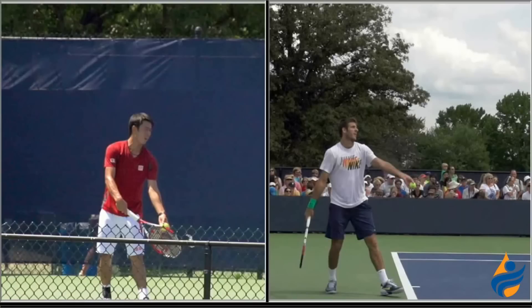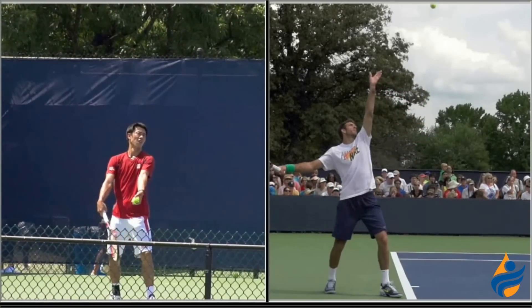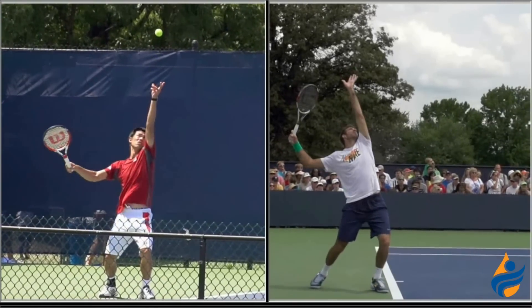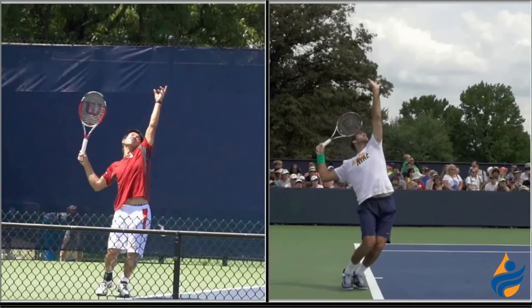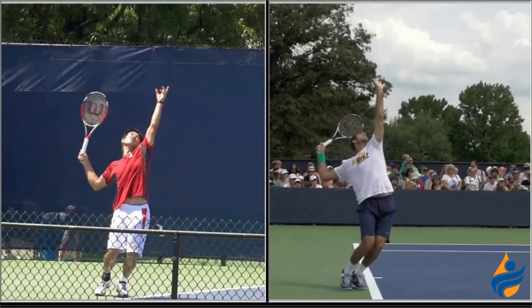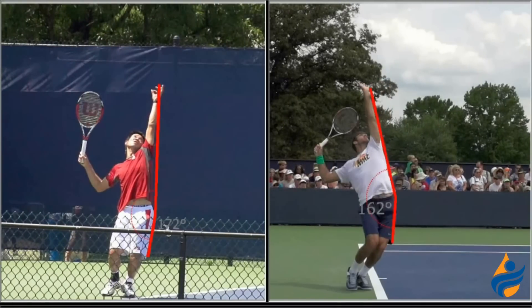We switch servers and views to Nishikori on the left and Del Potro on the right. The last thing you really see with Nishikori is the difference in the trophy position with his hip. When they get into the trophy pose, you're going to see a difference in how that hip kind of bows out for Del Potro versus what you see with Nishikori on the left. Del Potro on the right has that left hip kind of stretched over the baseline a little bit, whereas Nishikori is at a different angle and does not have nearly the same bowing effect with the hip.